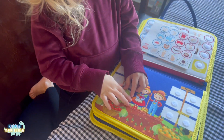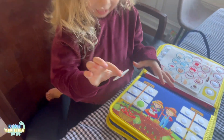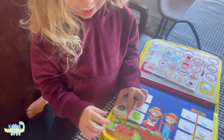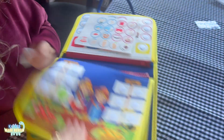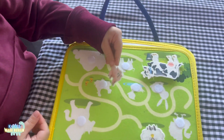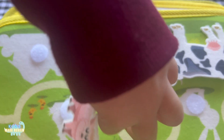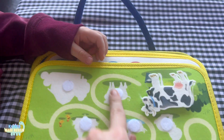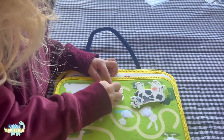Show us — good job! This is a watermelon, so where does the watermelon go? Is that a fruit or a vegetable? It's a fruit! Can you put it on this side? Come on — good job!